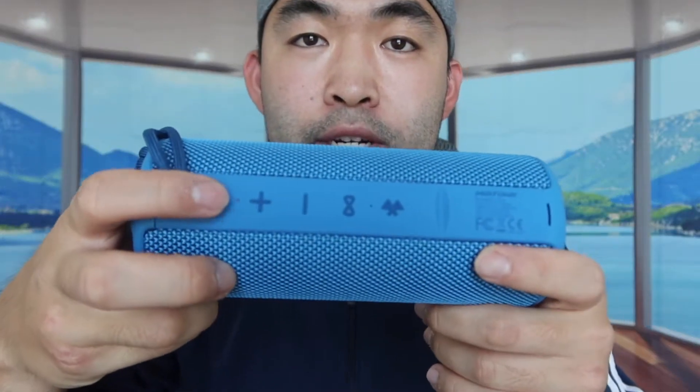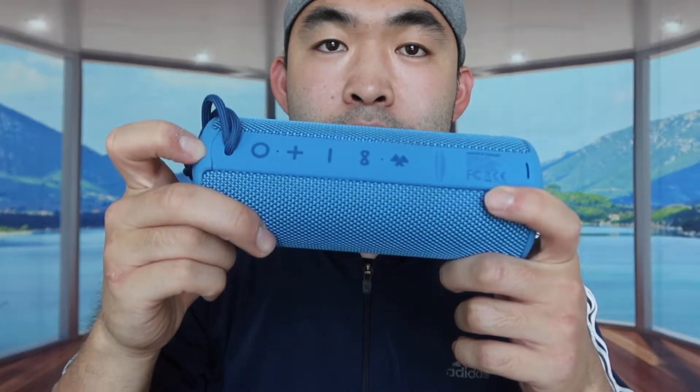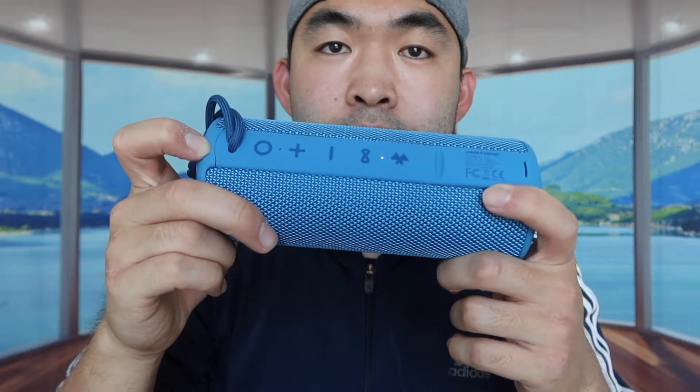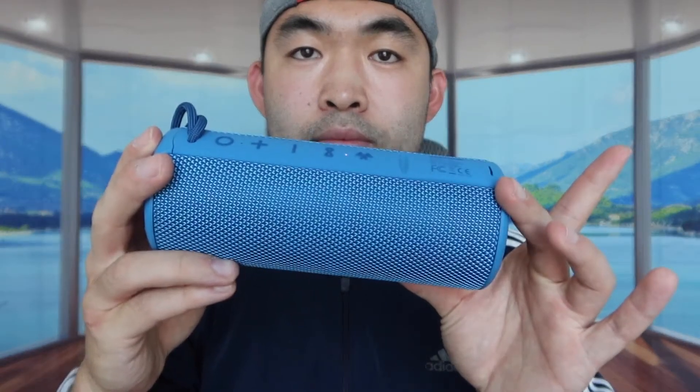Now let's turn on the product. I'll power it on and it enters Bluetooth mode. We need to connect it to our Bluetooth device first. Device paired — alright, it's connected. Let's test a song on here and see what it sounds like.